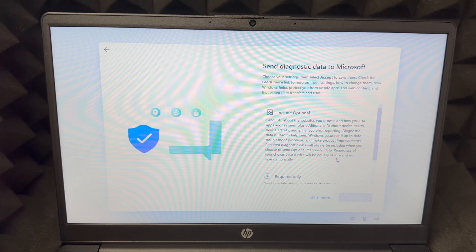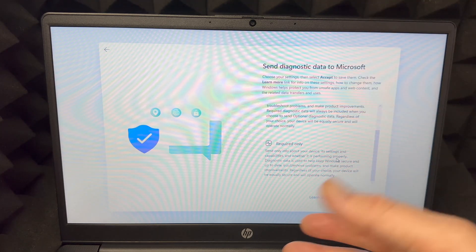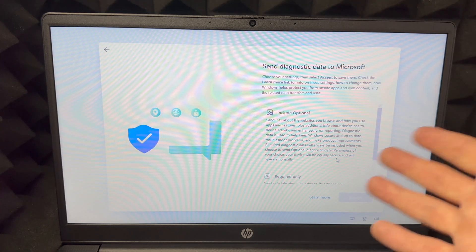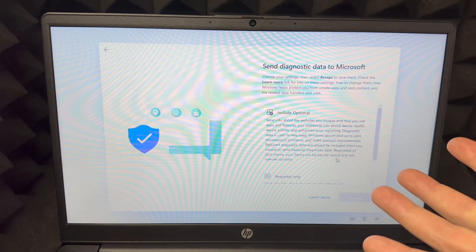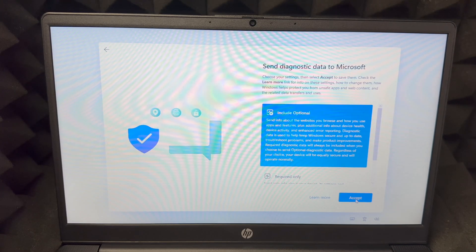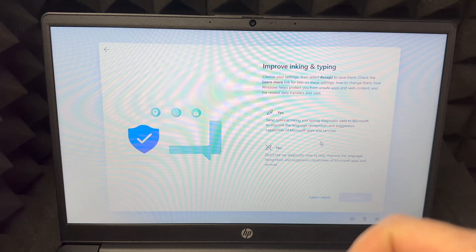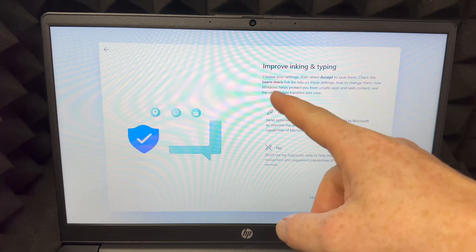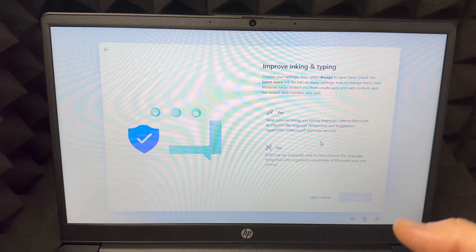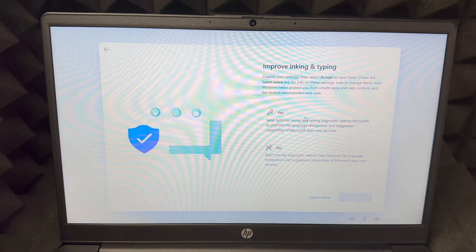Scroll down and you'll see two options: include optional or required only. This part is about sending information to Microsoft so they know how to improve things for you. I'm going to accept and send everything. Next it says 'improve inking and typing' — again this is about your privacy and whether you want to send that information to Microsoft. We're going to say yes.